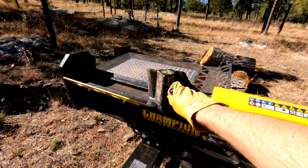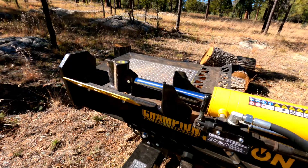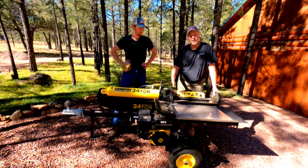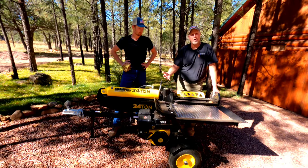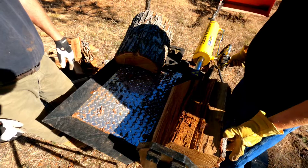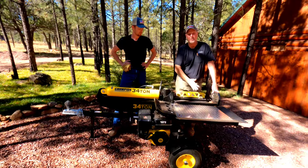How you cycle it — you push forward on this to bring the cycle in and it has an auto return on it. If your logs aren't 17 to 18 inches, you can stop the return and return it quickly. On hardwoods and so forth, they'll split real easy. As soon as you get into the split, it will actually break apart all the way through, so you can cycle it back and don't have to use the full range of the cycle.